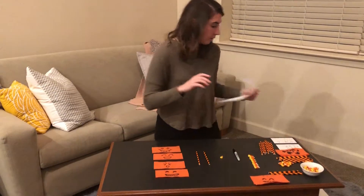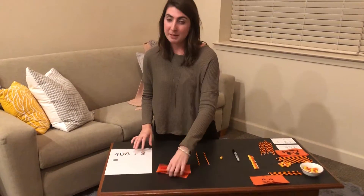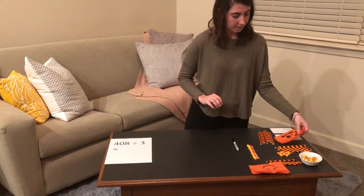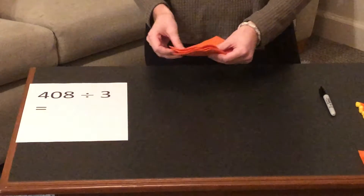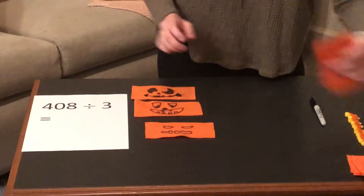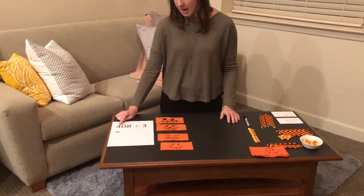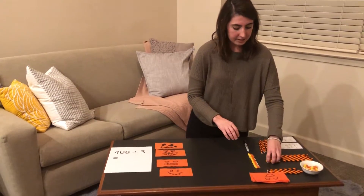Now we're going to do a division problem that illustrates how you can use this manipulative for division. So we have four flats, and in this problem 408 divided by three, we have four flats, we have zero longs, but then we do have eight units.